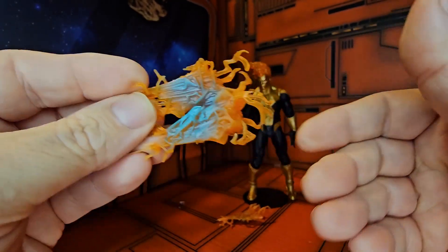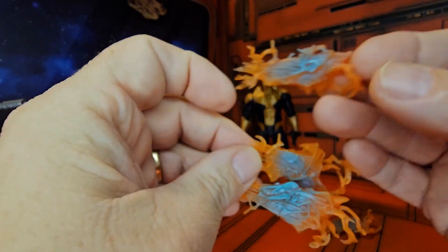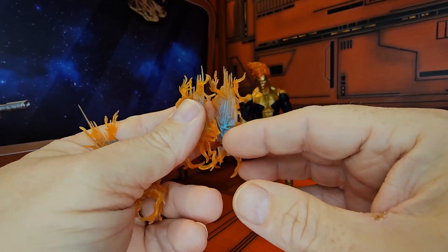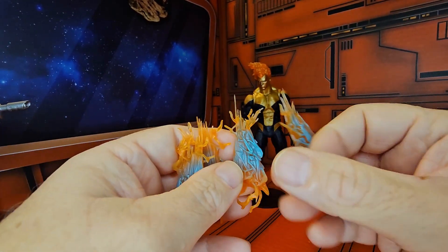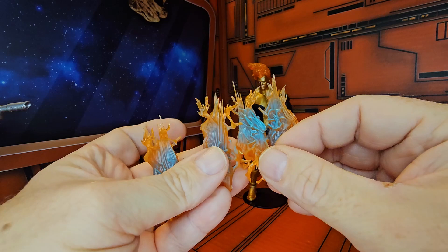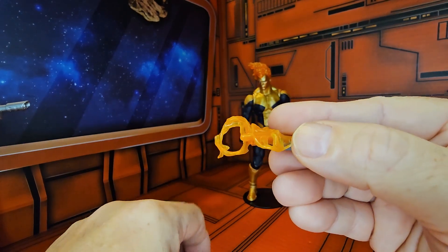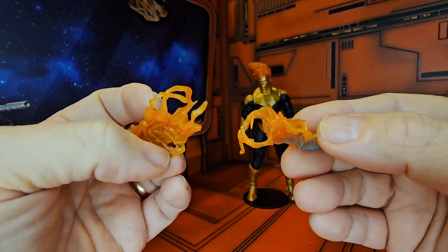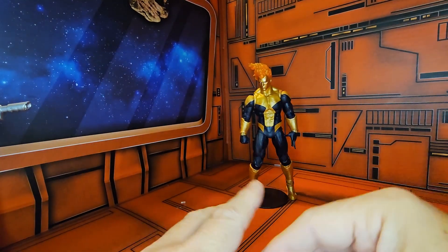They all appear to be similar — there's really not much distinction except for the ends of them. You can see these two are similar, while this one has a little different end. All in all, four really different pieces to strap on to him. They all have holes so they can strap on to an arm or a leg depending on which one — this one probably an arm, this one probably a leg.